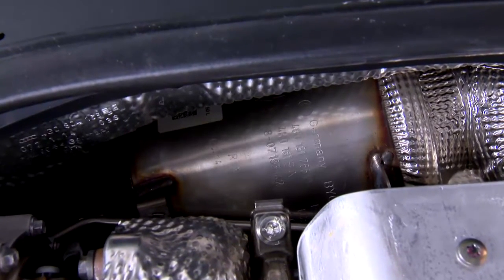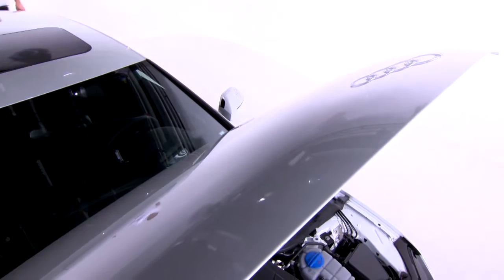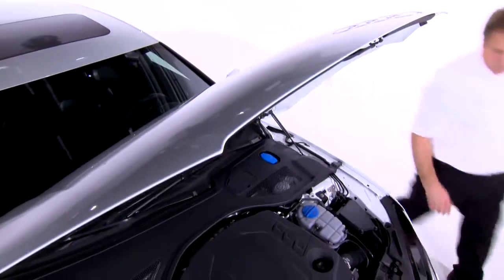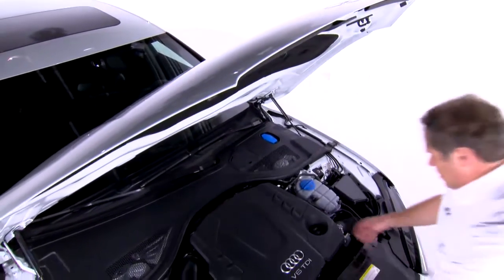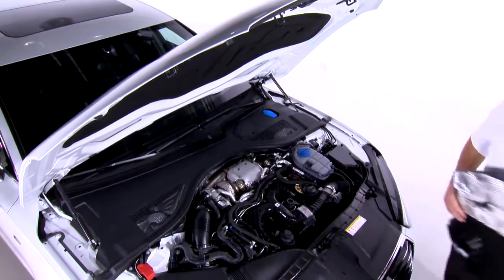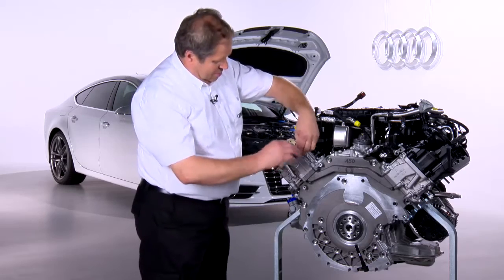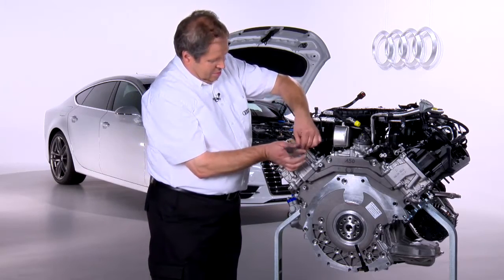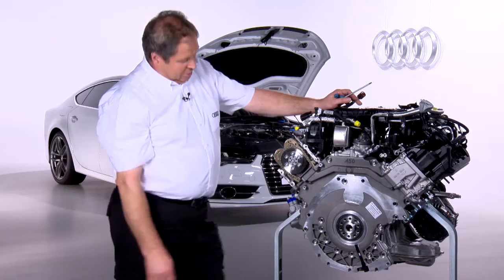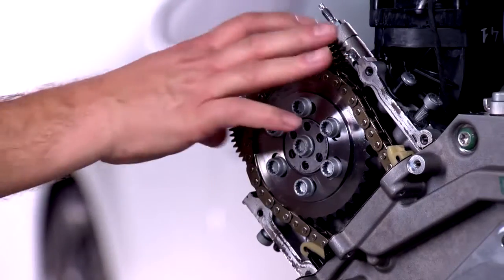To provide more space for the diesel particulate filter and the oxidizing catalytic converter, the turbocharger has been moved further to the right. This means that on the new V6 TDI, the EA897, the design of the chain drive has been changed and it has been moved down towards the cylinder block. To make this easier to see, we will remove the side cover of the camshaft housing. You can already see the new chain drive here, the connection to the cylinder head.